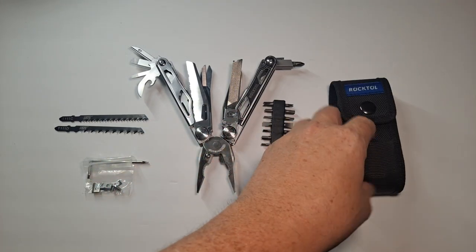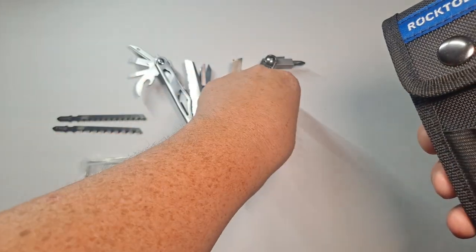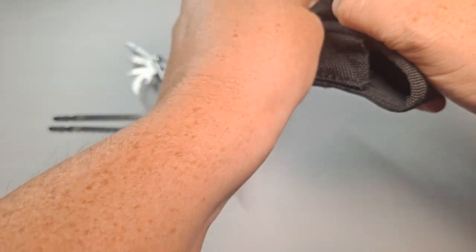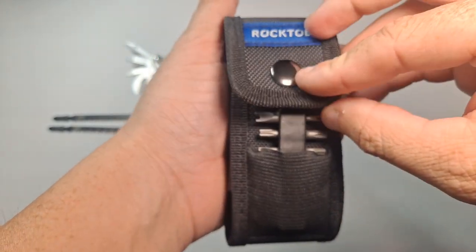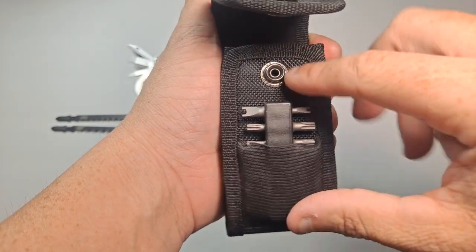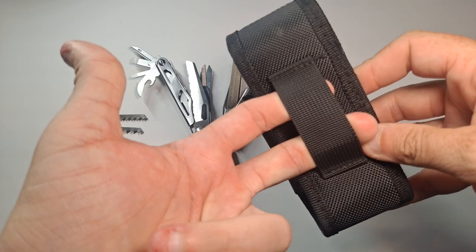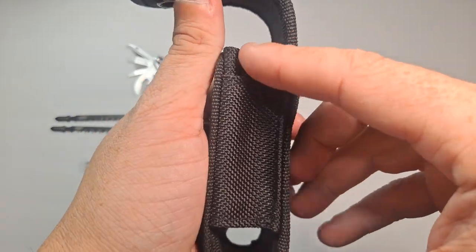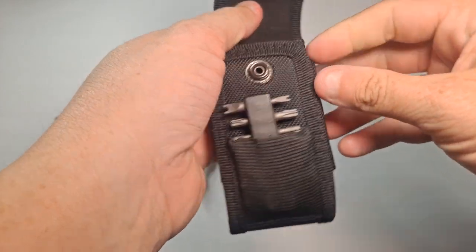Before I go into the rest of the tool, I want to show you the sheath. The sheath actually has a couple of tricks up its sleeve. There's a little pocket in the front that fits the bits. It's got a nice sturdy button and it's a two-and-a-half-inch belt loop on the back — a nice piece of nylon. Here's where it gets interesting: there's a piece of extra elastic on one side that goes all the way through.